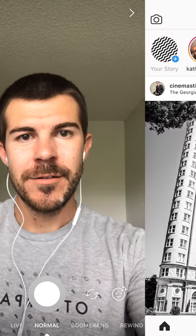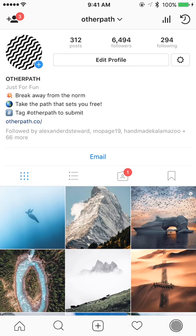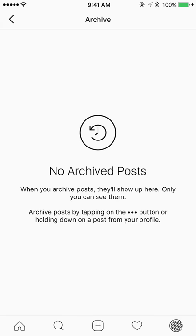Rather than deleting them, I'm going to show you how to do that. I'll swipe over and then in the tab bar in the bottom right I'm going to tap on my profile. You can see a new icon in the very top right — it's like a circle arrow with a little timer — and if I tap on that you can see this is the archive.